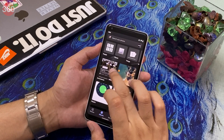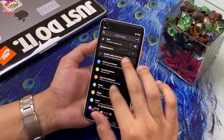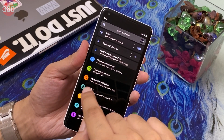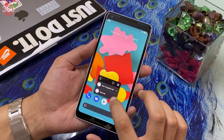Moving on, there are darker elements in the UI. As you can see, this is the Settings menu in the old developer preview — and now I'll show you the new one. You can see there are dark icons in this new build, and elements on the home screen are also darker in comparison to the old version.